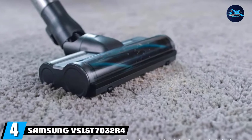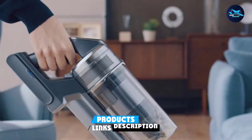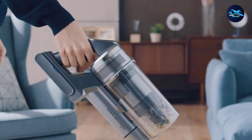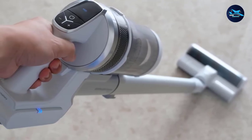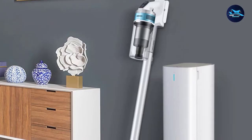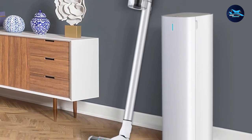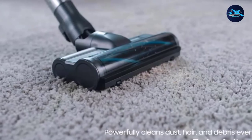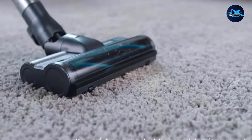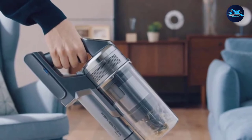Next at number four, we have the Samsung VS15T7032R4 Jet 70 Pet Cordless Stick Vacuum. Finding a vacuum that'll remove dust and debris from the fibers of your carpet can be difficult. When it comes to cordless stick vacuums, it can be even more difficult, as these picks are often designed for hard surface floors first. The Samsung Jet 70 Pet excels at cleaning carpet and is sure to make your space feel fresher. In our testing, it picked up all materials in just a couple of passes on carpet. While it received a two-star rating for effectiveness on hardwood, it received a five-star rating on low-pile carpet and a 4.5-star rating on medium and high-pile carpets. We had to push it a bit more on high-pile carpet, but enjoyed the high-power setting on that surface. Our tester kept calling this vacuum solid — it wasn't outstanding in certain areas like swiveling around tight corners, but was reliable and effective nonetheless.